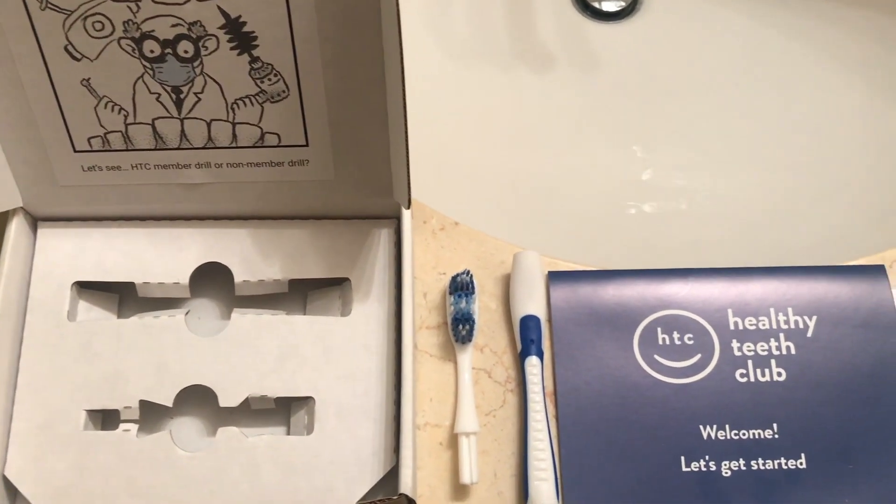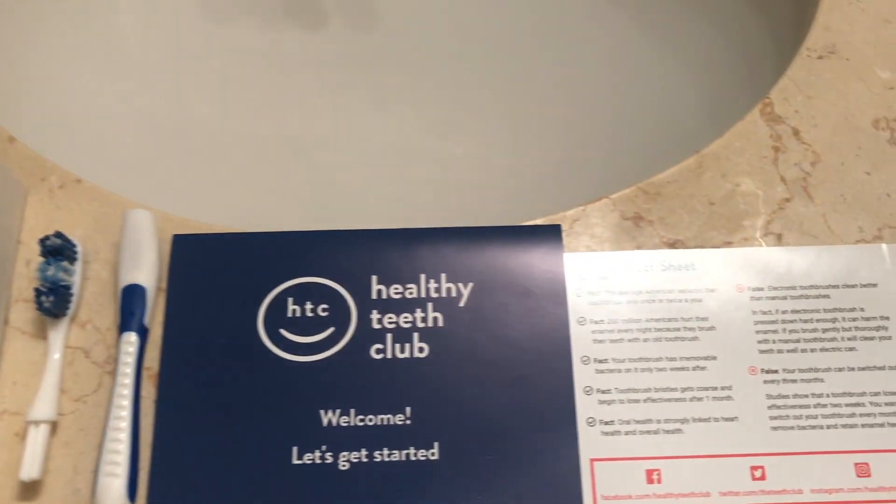Hey guys, so here I am with the Healthy Teeth Club. This is a package they sent me — it's a sponsored package and they want me to review it. I've opened up the small package and it comes with a brush, a handle, a booklet, a fact sheet,